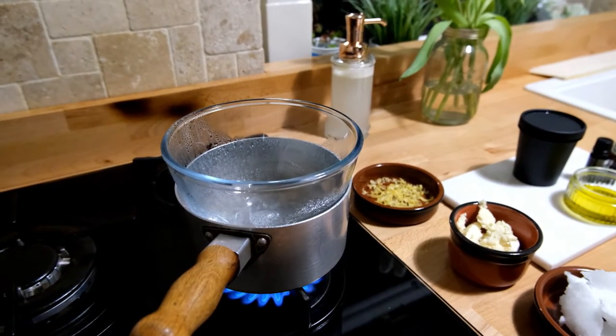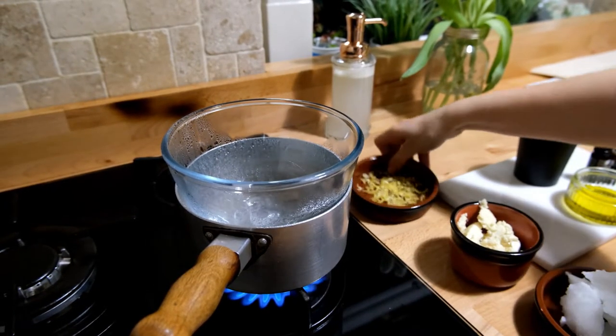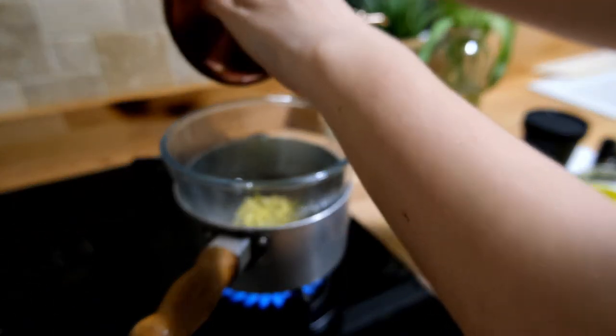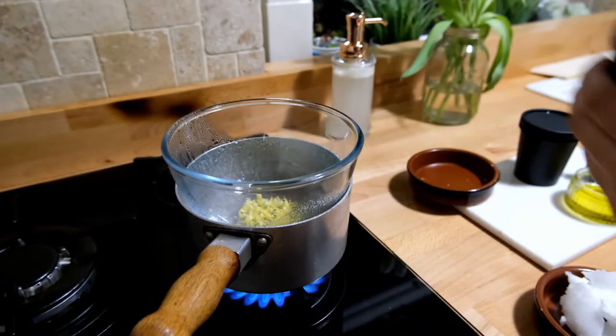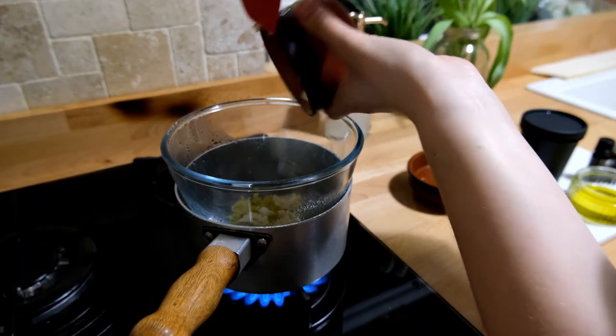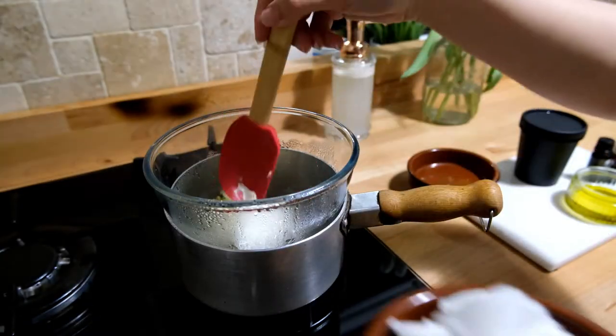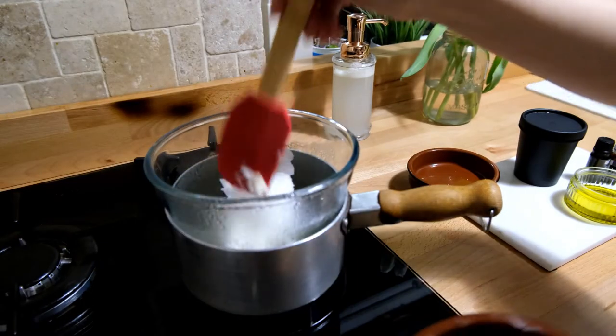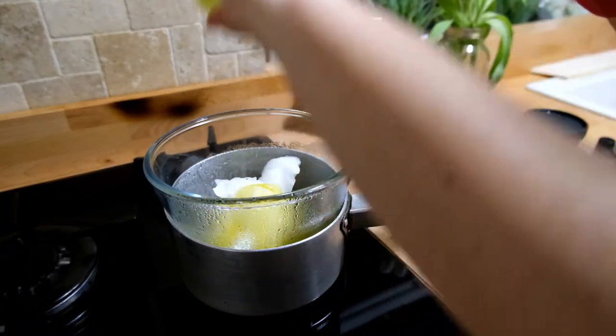Place a bowl over a pan of hot water and add in your beeswax, coconut oil, shea butter, and olive oil, allowing these to melt down. You may find that the beeswax takes a little bit longer to melt than the other ingredients, so always add the beeswax first to give it a head start on the melting process.